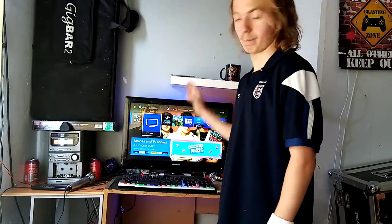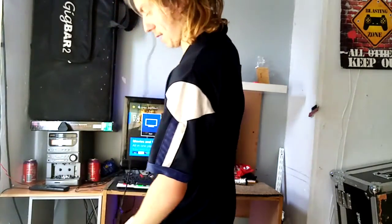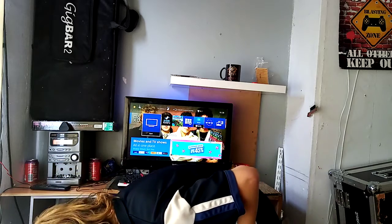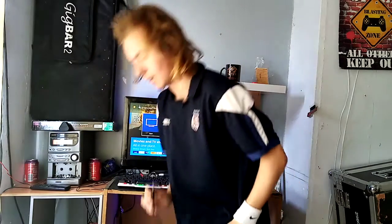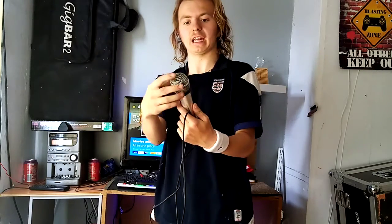So obviously you're going to need the PS4 to do this, and what you need is a microphone just like this one. There's a review on the channel I did earlier where I actually bought a different microphone, but what you need to buy is a USB microphone — you can get these from pound shops. I actually paid £2 for this one, but you've got to get it in black with a black ball sphere head.